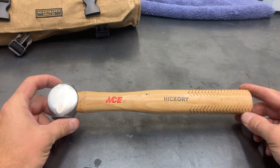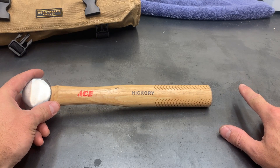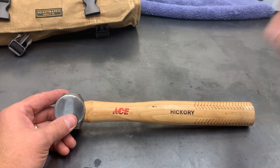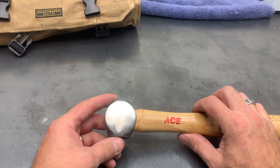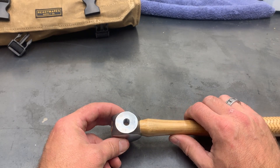I started off with just an ACE ball peen hammer — I think it's a 24-ouncer. It was a little bit longer, about two and a half inches longer. I shortened it up a little bit, and then we went ahead and cut the peen end off of it. It was unnecessary and had too much width, so my buddy went ahead and put flats on the cheek so that he could put it into his Bridgeport.